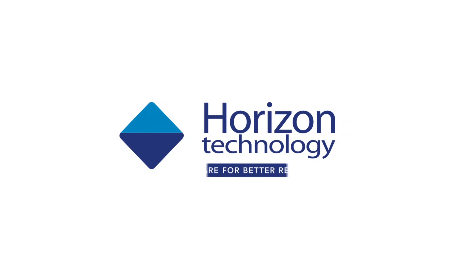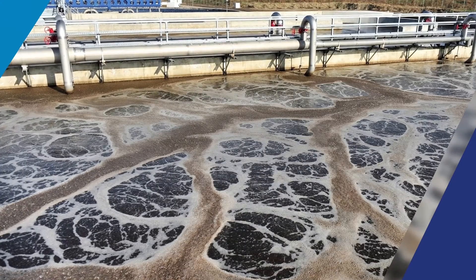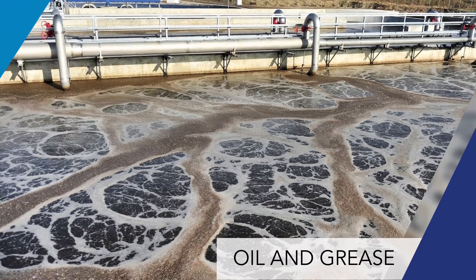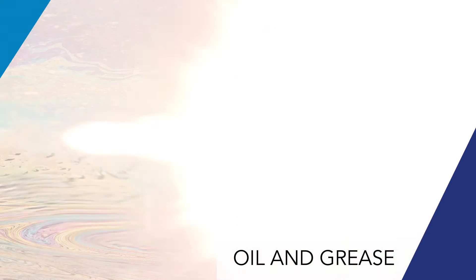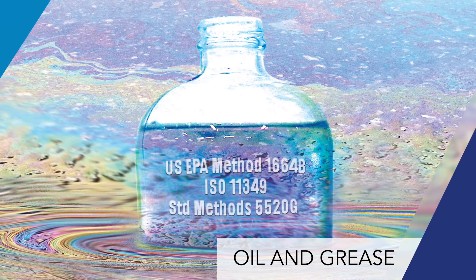Horizon Technology. Prepare for better results. N-hexane extractable material, or oil and grease, is a simple gravimetric measurement used to control pollution and ensure good treatment plant operation.